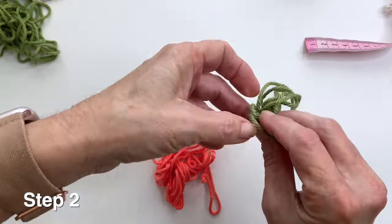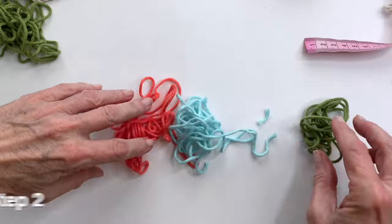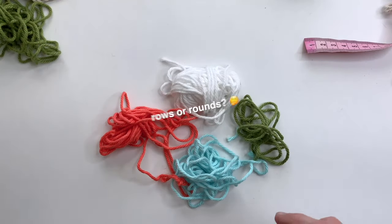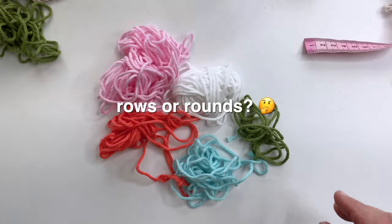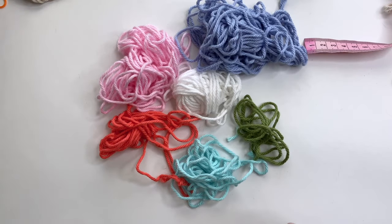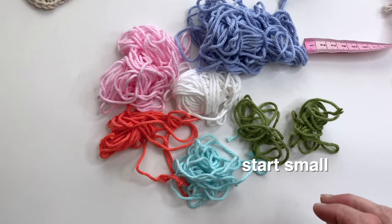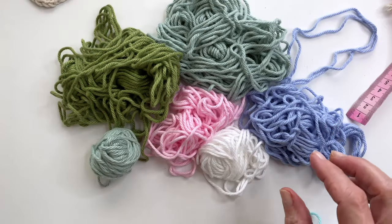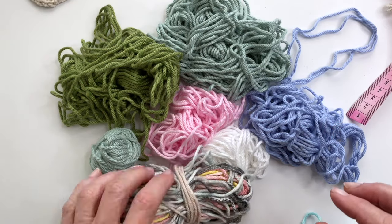Step 2 is to decide how often you want to change colors. A good place to start is to think about the type of projects you'll be using it for. Will you most likely be working in rows or rounds? If you're working in rounds, then you'll want to use your smaller piles of yarn first and leave the larger ones for later. And if you're working in rows, then this is where you can focus on your larger piles.